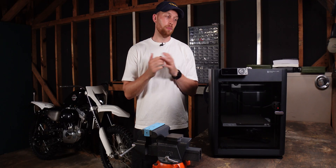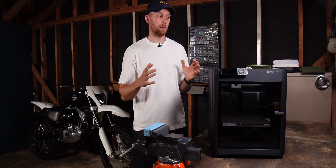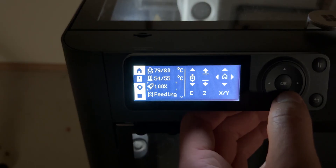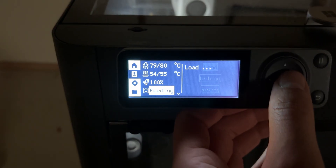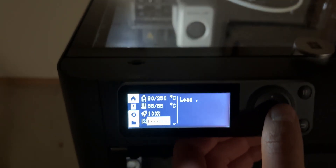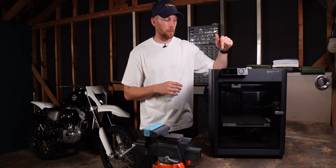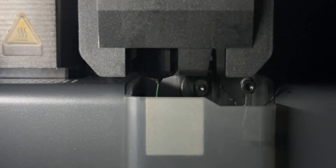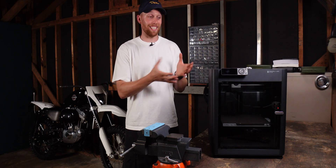And speaking of filament changes — filament changes on this printer are super, super simple. They take probably less than a minute from unloading to reloading. You go into the menu, say unload, it heats up, tells you when it's ready, and you pull out the old filament. To load the new spool, you press load filament, it heats up, tells you when it's ready to be pushed in, and then asks if you can see the filament coming out at the bottom. Once you confirm, it pushes out all the old filament, cleans the nozzle on its own, and you're ready to print again. That goes to show just how easy it is to use this printer.